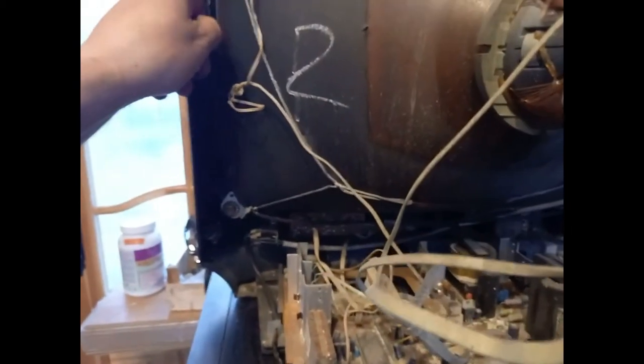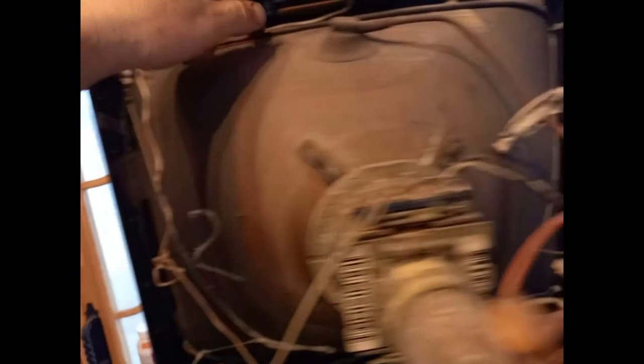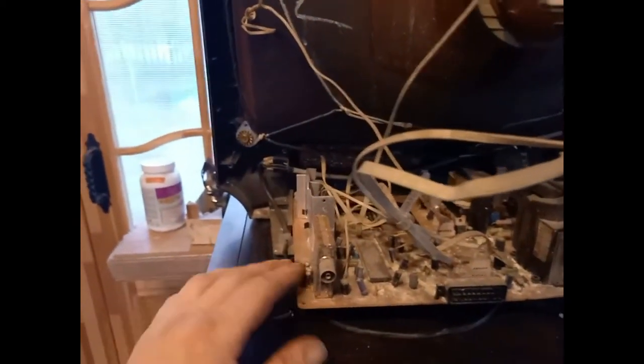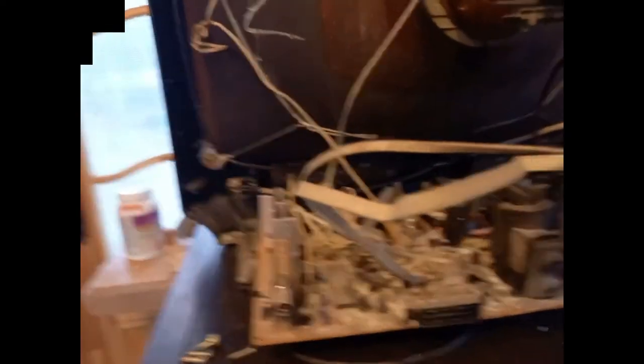There's also a nice copper wire that runs all around the edge of the screen, which is thick and useful. And you've got the TV controls up there, so I'll get to remove this and then let's have a look a bit closer.